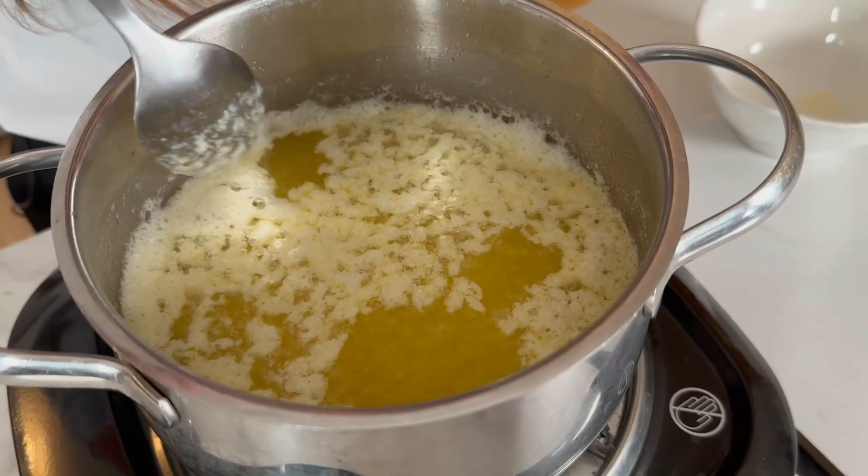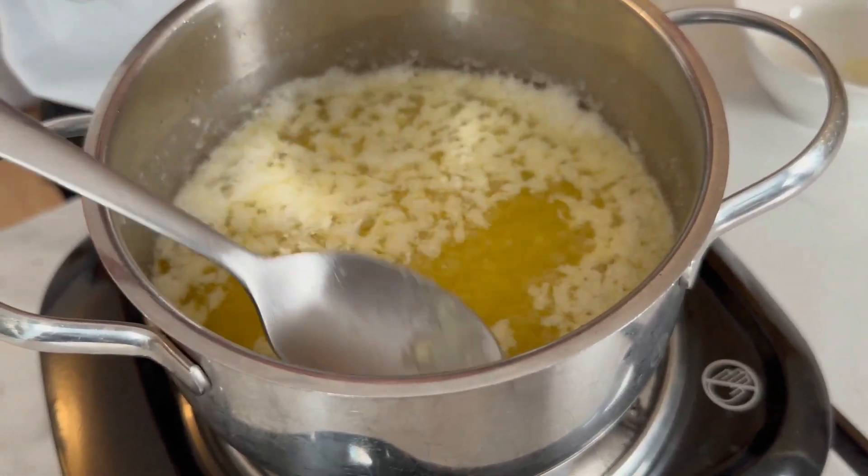Eventually they will fall to the bottom and we will continue cooking. When making clarified butter, you will see the quality of the butter you've been using — the higher the fat content, the fewer milk solids you will have. Whether you use salted or unsalted butter is completely up to you. I prefer unsalted as it gives me better control over salt and it doesn't affect the flavor if I'm using it for sweet cooking.